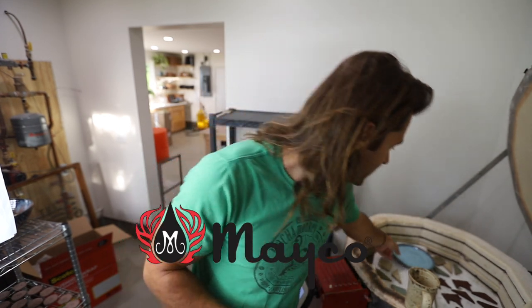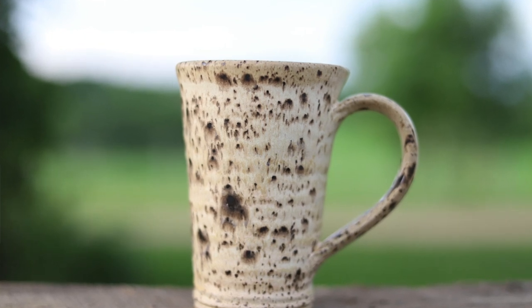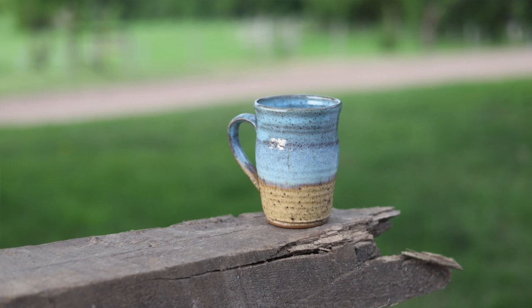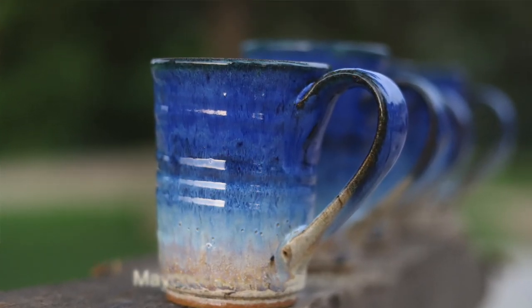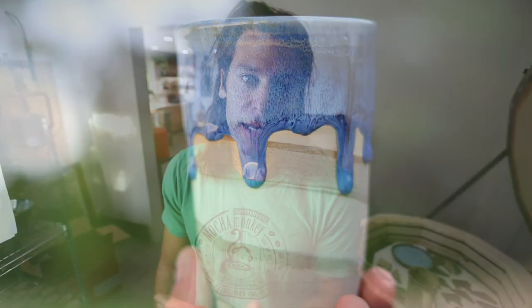I want to say a shout out to the sponsor of this video, Mako Colors. Mako makes pretty much all the glazes I'm doing right now. I'll still do some of my old glazes, but I'm having so much fun with all their colors. They make a lot of different ceramic products, so go check out the link in the description below — makocolors.com slash John the Potter. Thank you guys so much for sponsoring this video.